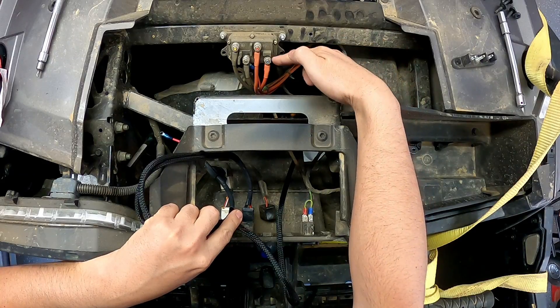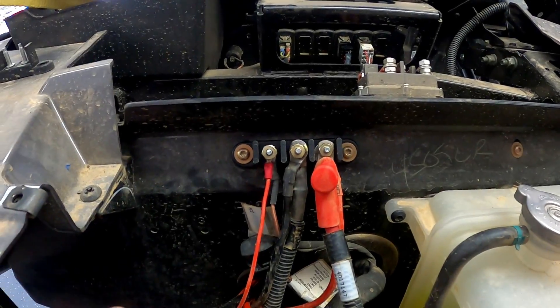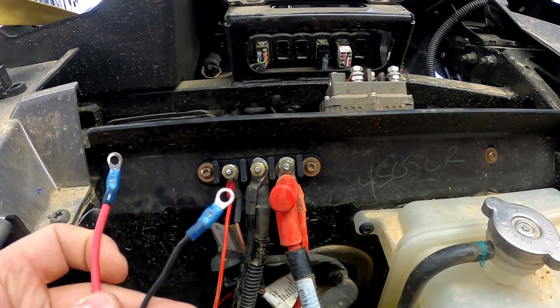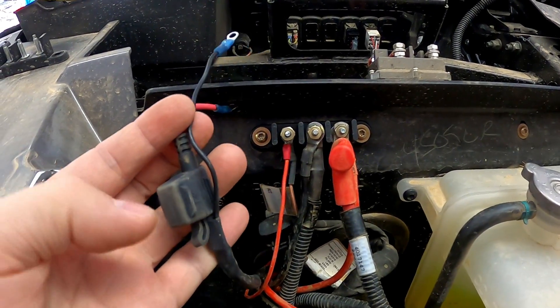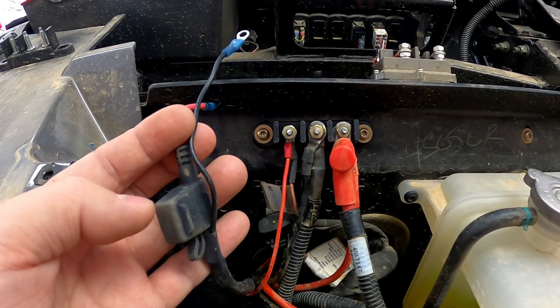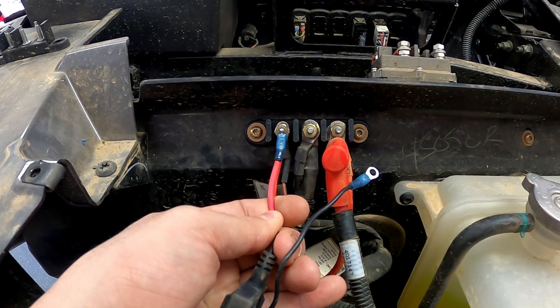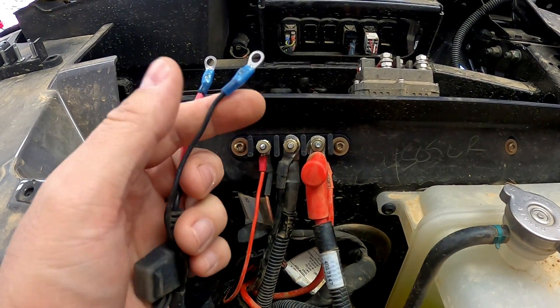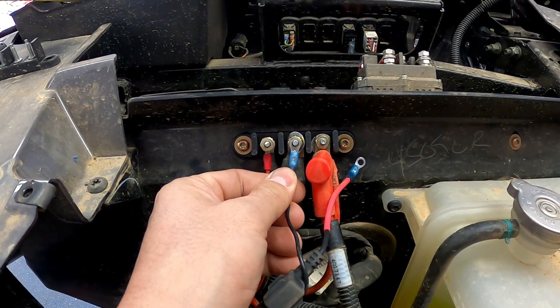Everything else is going to be pretty much plug and play, but what we do have to do is run these wires through the firewall, through a grommet of some sort. I've got one that I use for my winch wires. Here is the bus bar — that's what they call it on the 2019 model. The red wire that has the pre-wired fuse in it is going to go to the accessory on the far left, and then this just needs to be a ground, so we're going to put it right here on the ground.